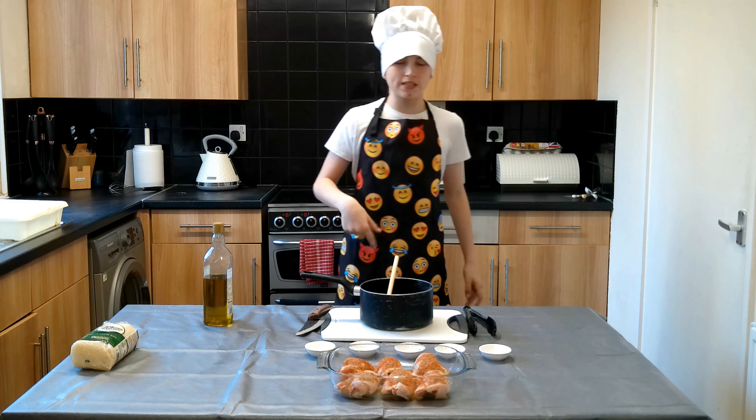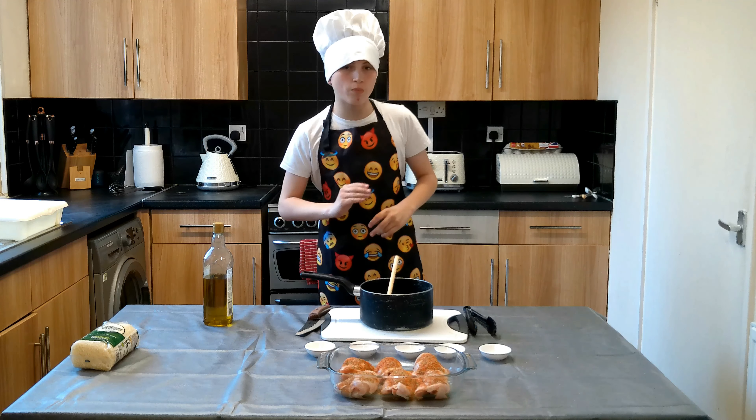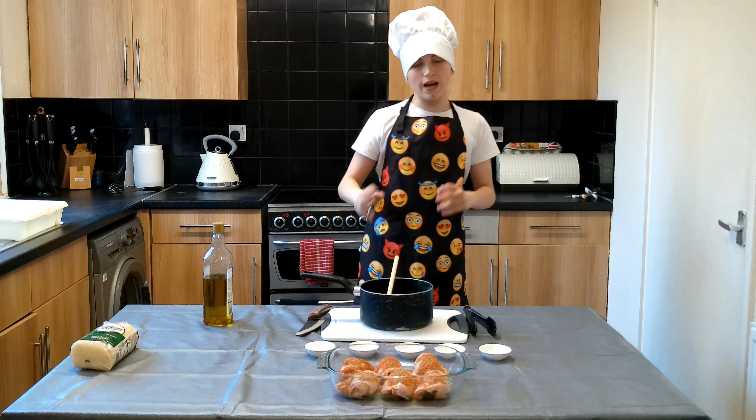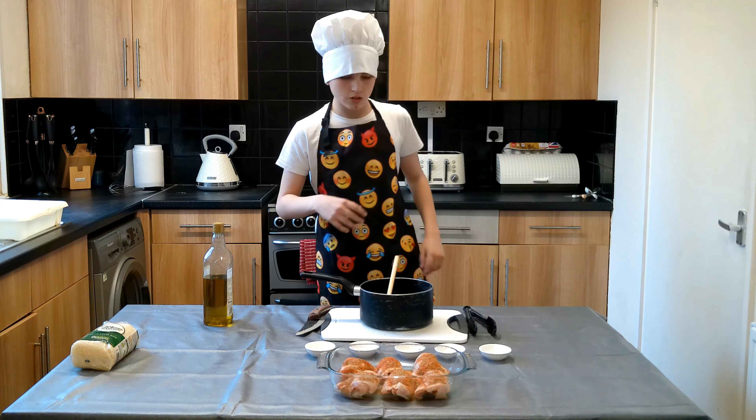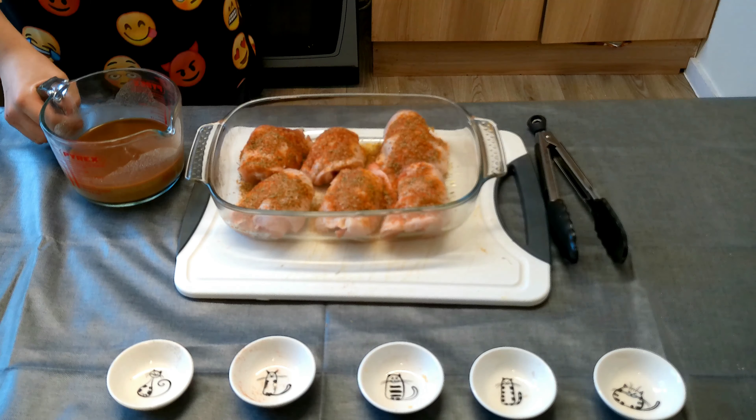Now we need to add the beef stock. As you can see, we have added some flour into the saucepan. Now we are going to add some beef stock with it so we get a thick paste, and then we will gradually add more to dilute it.